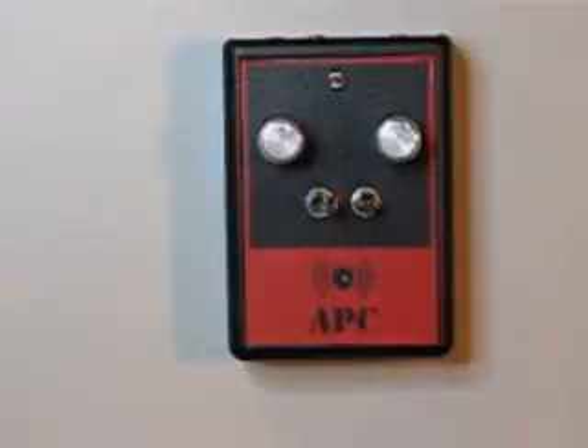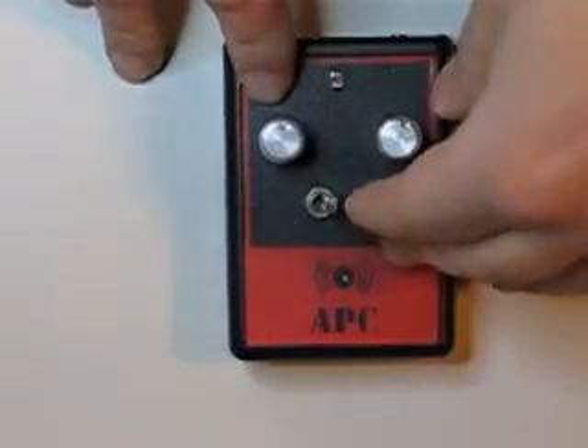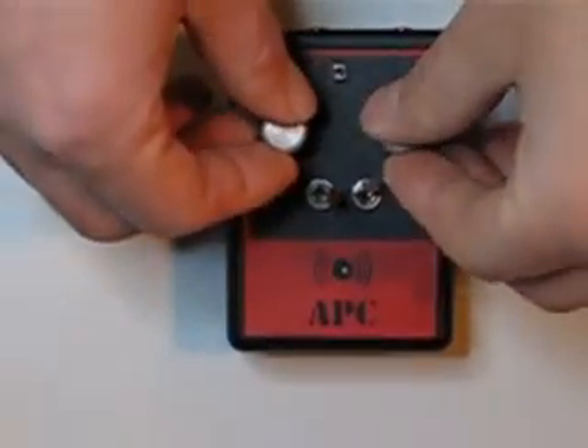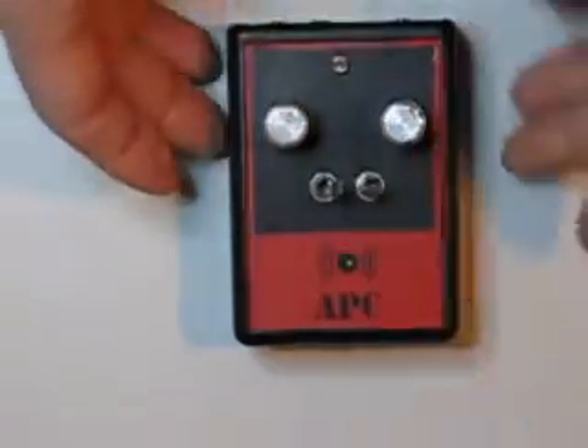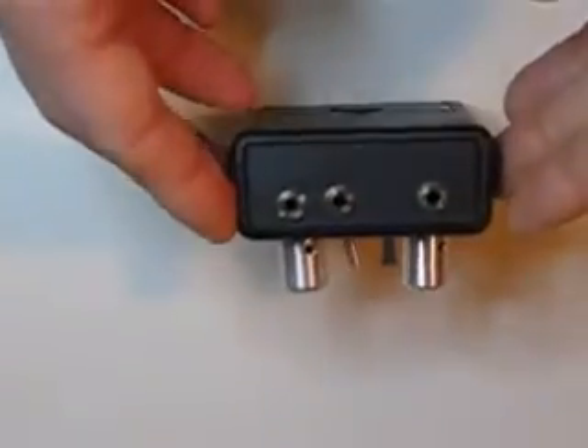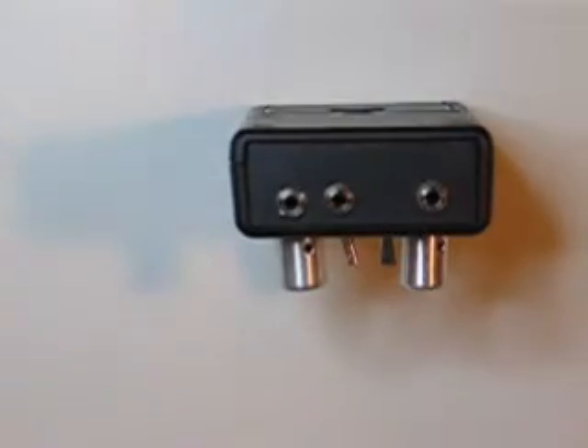I'm going to demonstrate the sequencer using my Atari Punk Console. The APC is a classic circuit and it's very simple. It just has a couple of knobs and it makes cool weird noises. This one is particularly easy to control because I put jacks for external control of the knobs.